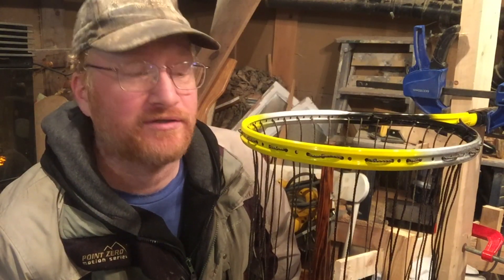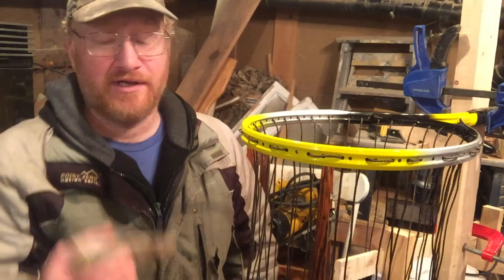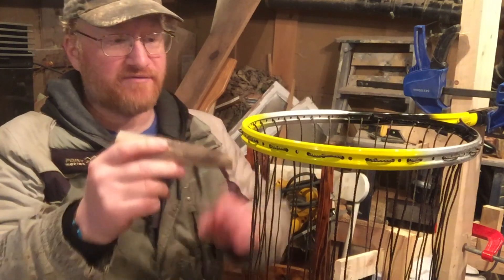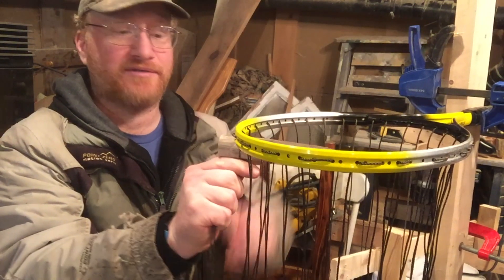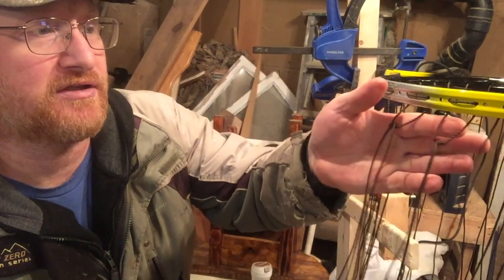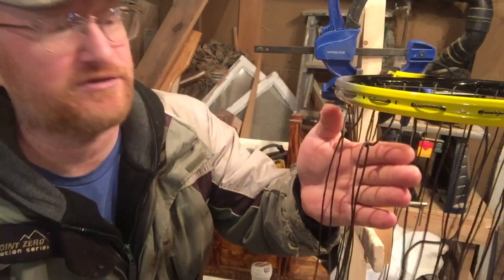So I got all my lines put in. Now comes the most tedious part of this whole project. I have a little scrap piece of wood as a spacer — a broken off handle. What I need to do now is start tying strings together. It's only a little granny knot. So right here you see the knots that I've got tied — it's only the two.